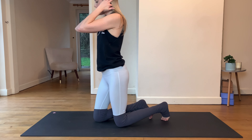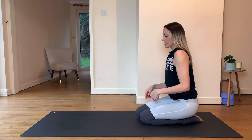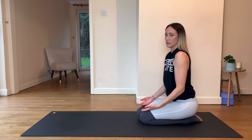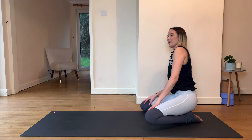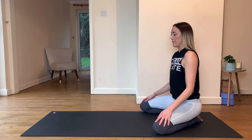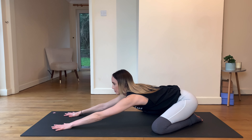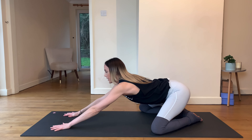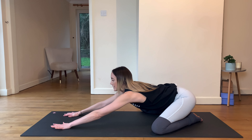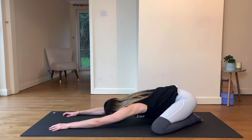First we're going to start in Balasana, which is child's pose. Have the big toes touching. You can have the knees together if you don't want to feel too much of a stretch, or take the knees wide for a stretch on the inside thighs. Start to walk the hands forward and send the butt back to the heels, creating some length. Walk the hands out and slowly lower the chest, lower the head, drop the forehead to the mat.